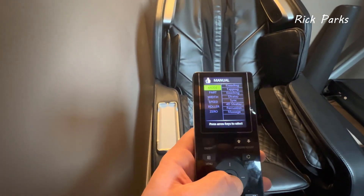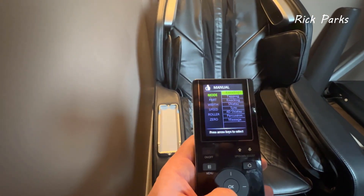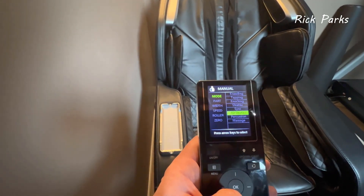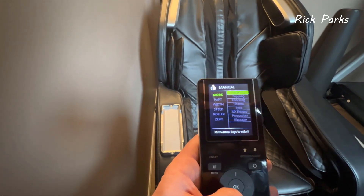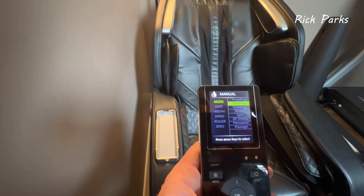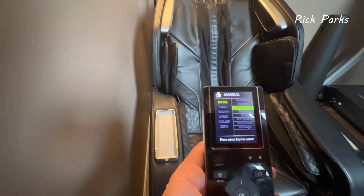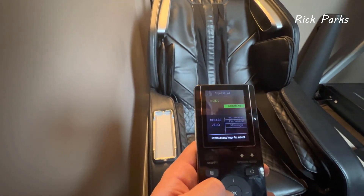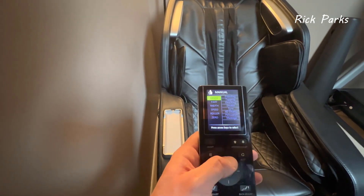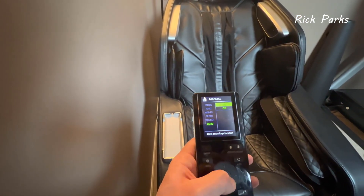Manual mode has a bunch of different modes: kneading, tapping, knocking, shiatsu, sync 4D shiatsu, percussion, and massage. The rollers just do different things — kneading simulates a hand, tapping goes up and down, knocking, et cetera.